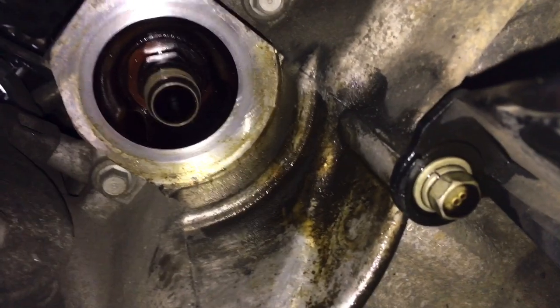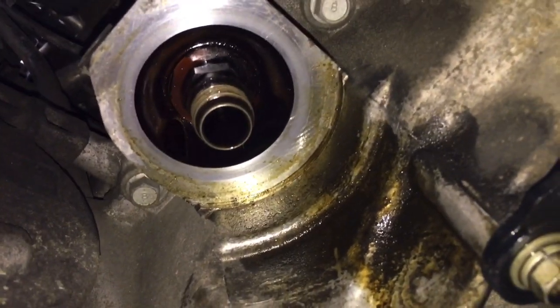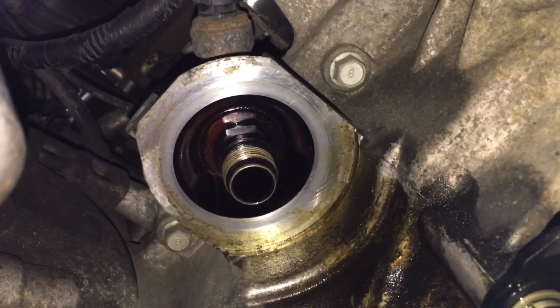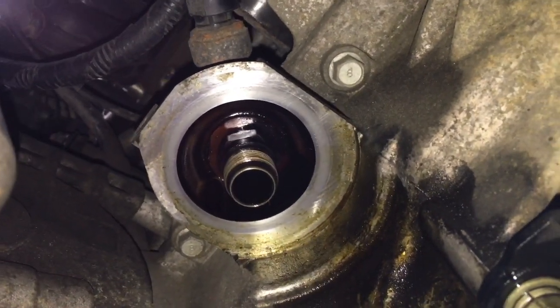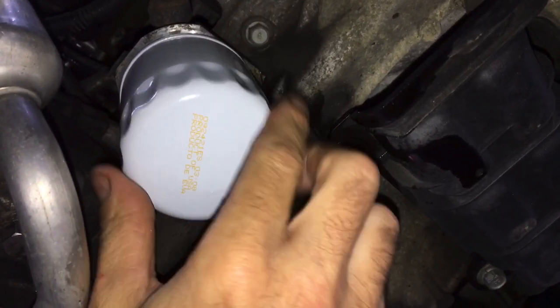One thing to keep in mind: as you look at the connection point for the filter, make sure there's no debris left over from your last oil filter. Sometimes the gasket can be left behind and that can cause a real problem. So it's always a good idea when you do your oil change to make sure it's all nice and clean — wipe it off really well before you put the new one on.